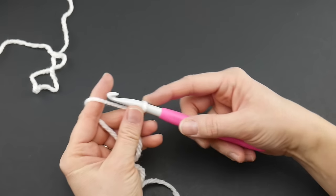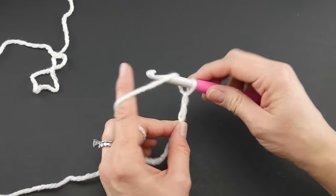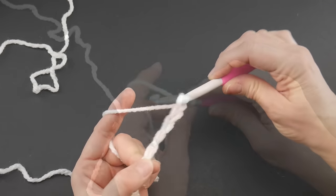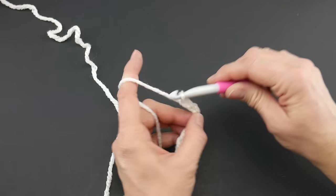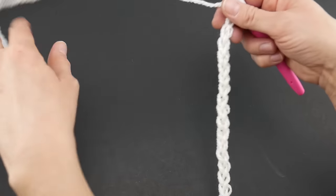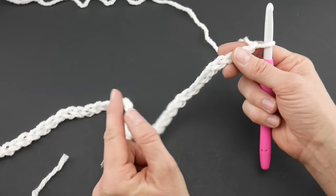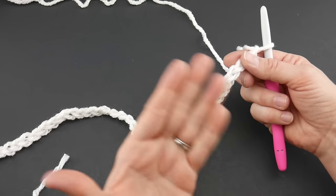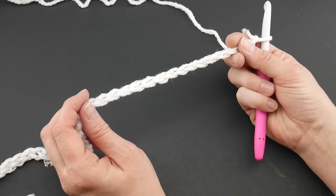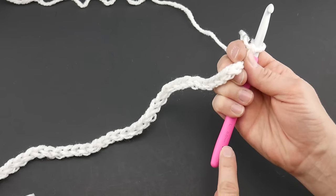Next we're going to chain 50. To make a chain: wrap yarn around hook, bring it through the loop. Continue chaining all the way to 50. Make your chains not too tight — give them a little looseness. You need to be able to go back into the chains and work. If your chains are too tight, go up a hook size for the starting chain only, then go back down to the eight millimeter hook later on.